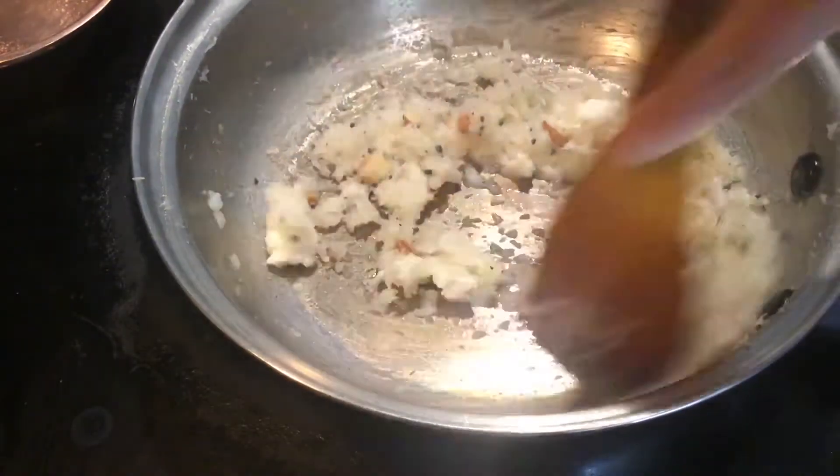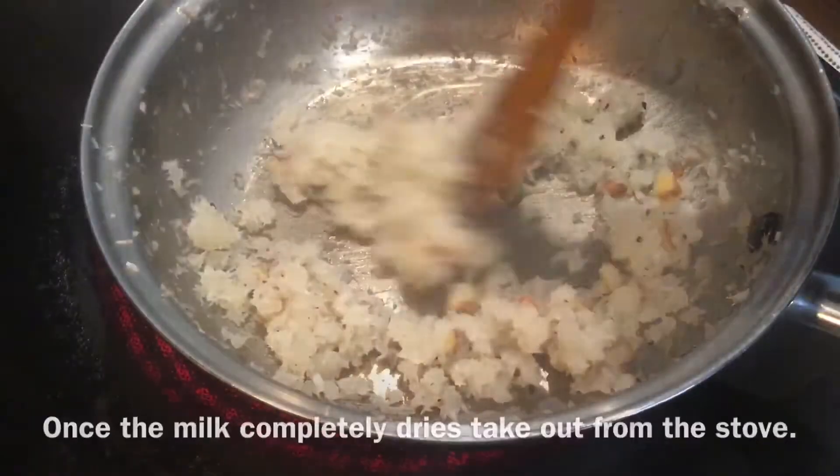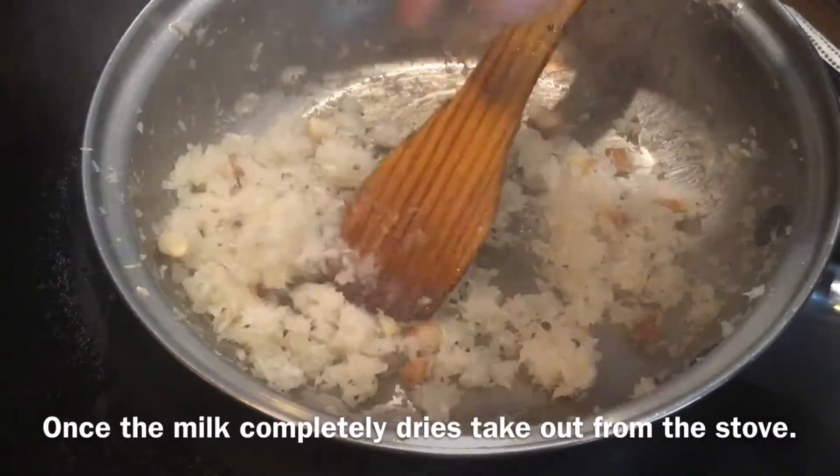Now add milk cream, or you can also add mawa. Mix well. Once the milk is completely dried out, switch off the flame.